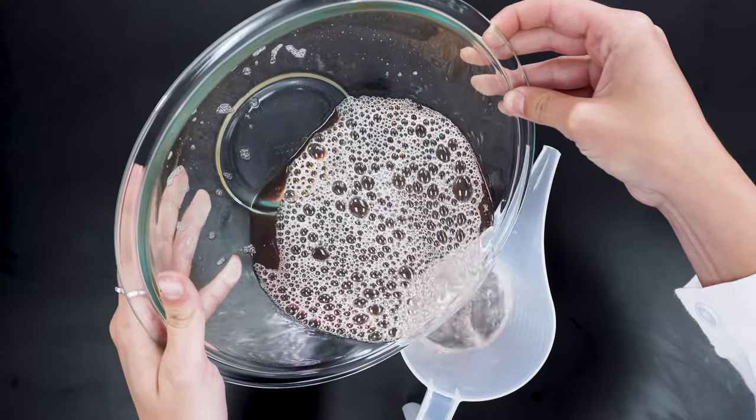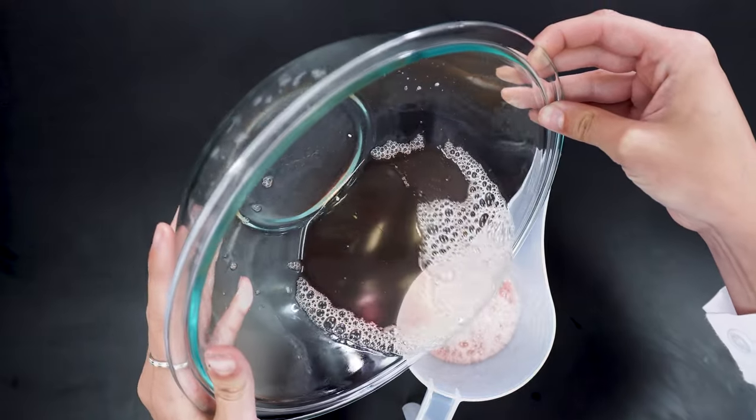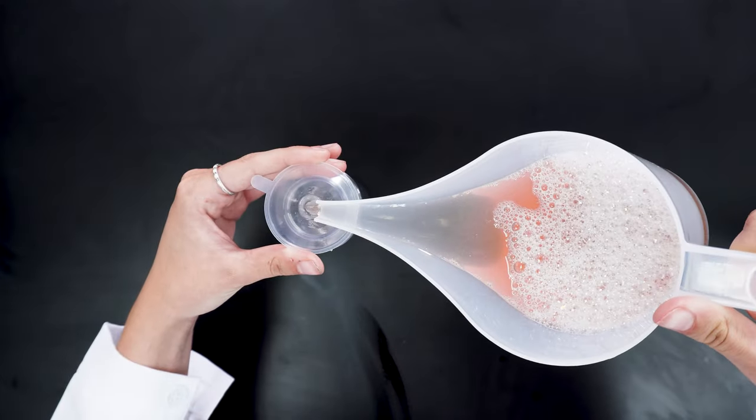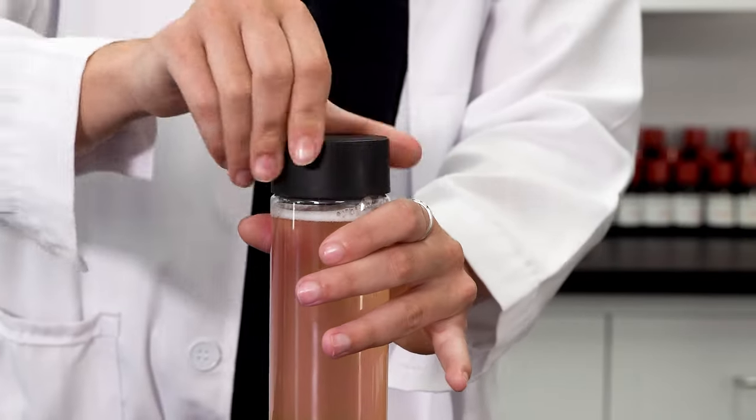We transferred our mixture for a smoother pour. All you have to do is transfer it into a different container. It's as simple as that.